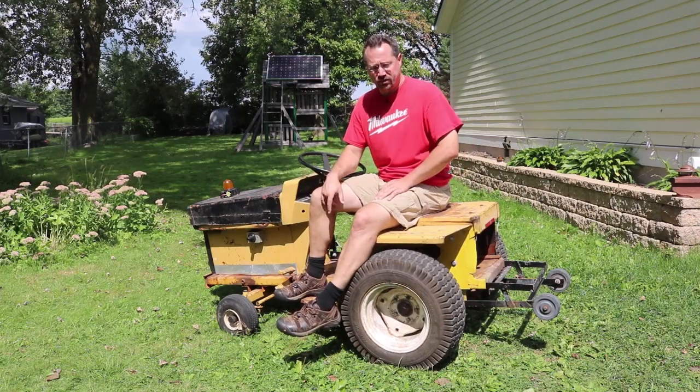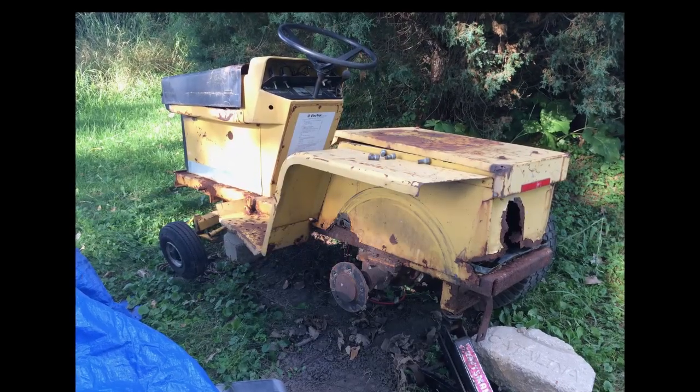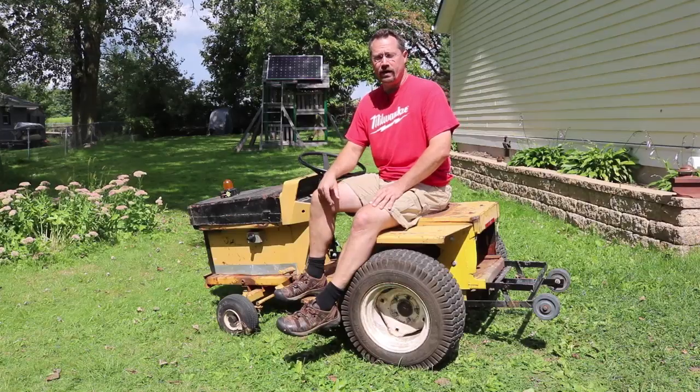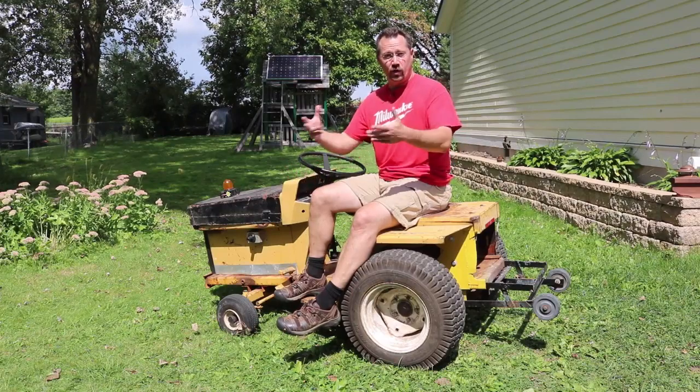This whole project got started because I ended up with this junk tractor — literally just junk: no motor, no wiring, missing a wheel, just terrible. But a couple of towns over from where I live, we have something called the world's greatest junk parade, so I thought it would be fun to actually get this tractor to work and run it in the parade.